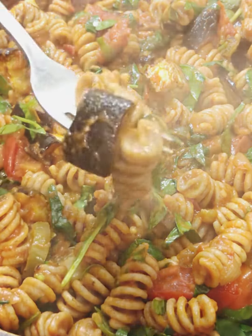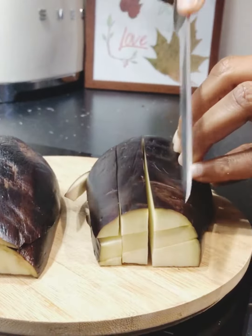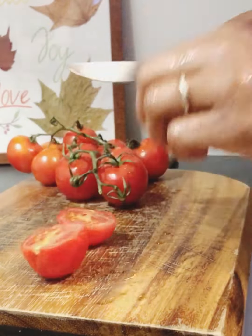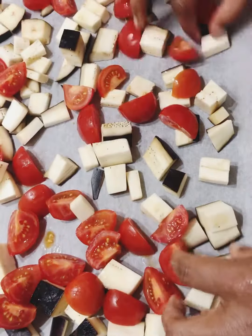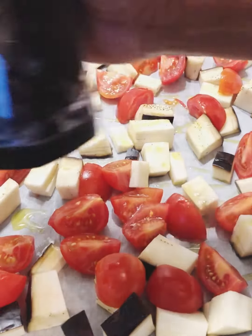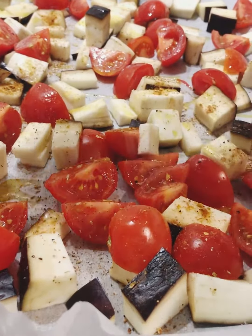Let's make this lovely eggplant pasta. I had one in the fridge I had to use up. Cut it, chop it, bring your cherry tomatoes — they're nice and sweet. Slice them to your liking, put them on the tray you're going to put in the oven. Add your olive oil, pepper, salt, everything — just whatever you want to spice it with.